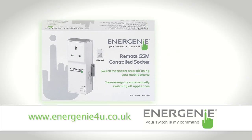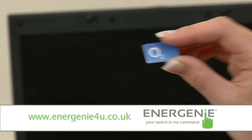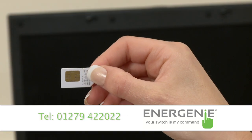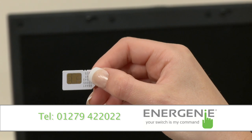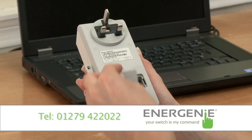So how do you install it and get it working? Installation and setup is simple, using the step-by-step guide that comes with your socket. You will need any 2G pay-as-you-go SIM card, which you can get from a high street retailer or from the internet. Insert the SIM card into the back of the unit and it is ready to use.